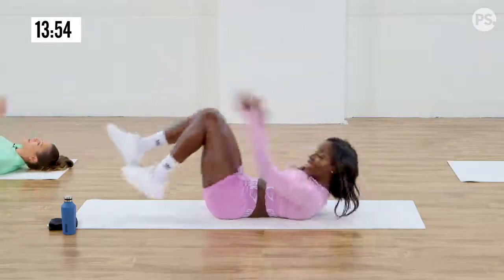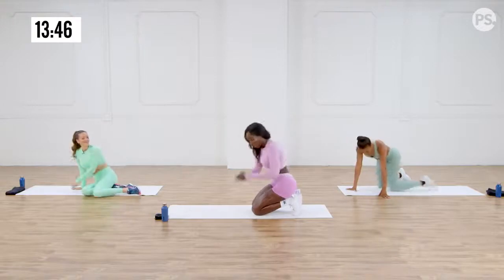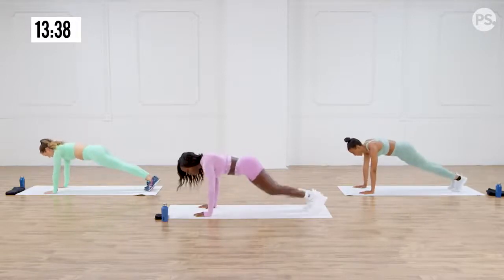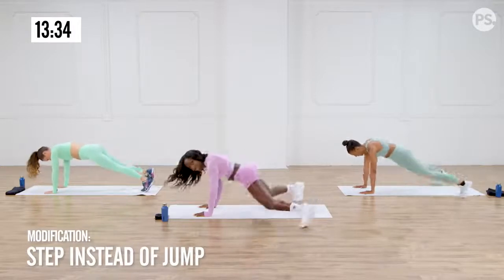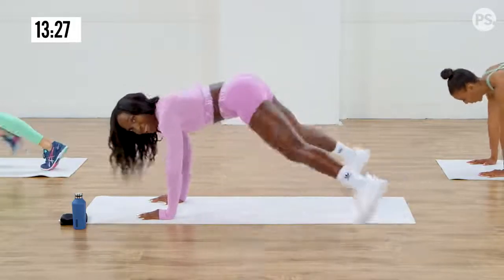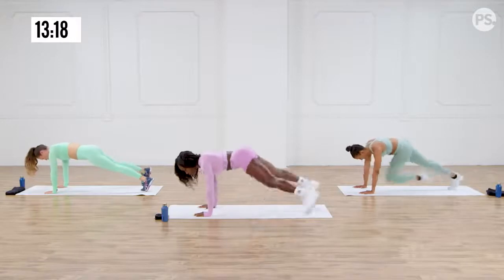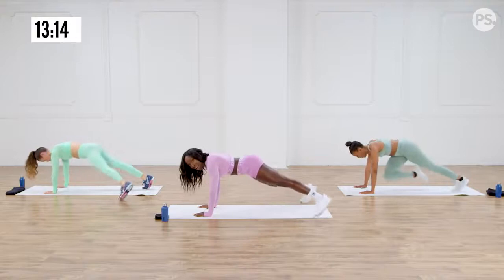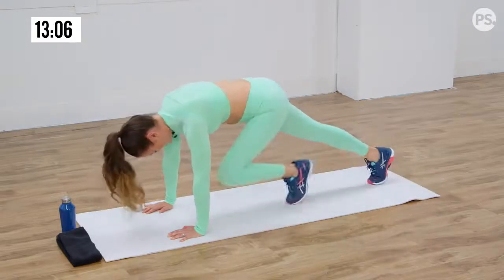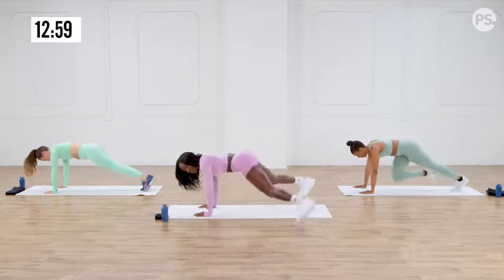Moving on to killer planks — you can do the modified or the advanced. Mountain climber, out, mountain climber, jack. Keep your core super tight — you don't want to be flopping. We're trying to reduce the amount of injuries, so if you have good form, you will be okay. You can also walk it out if you get tired — this is hard, which is normal, and it's okay.